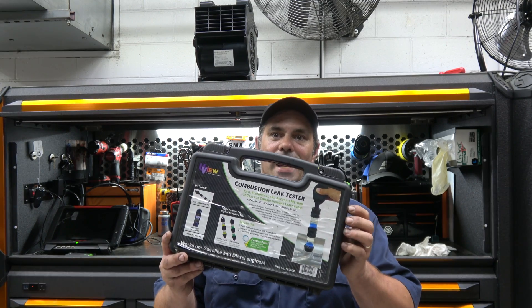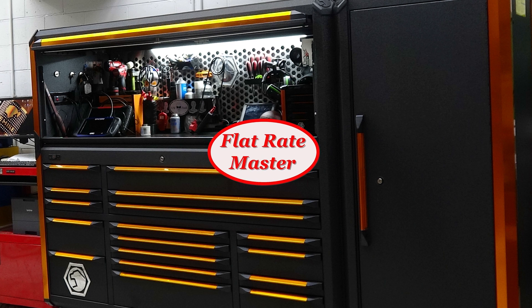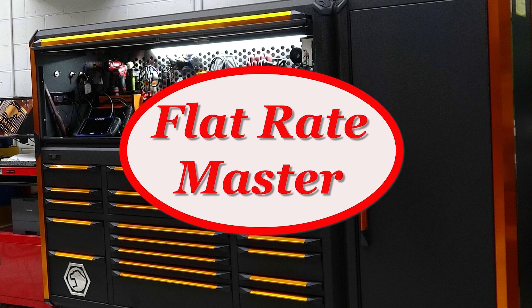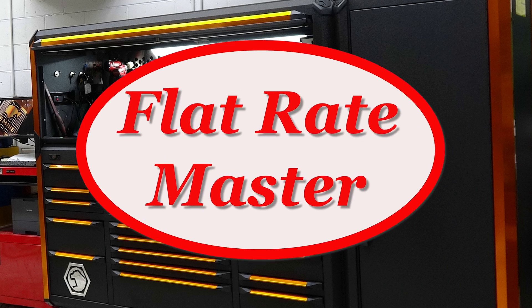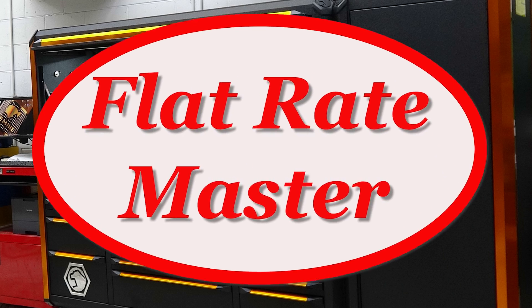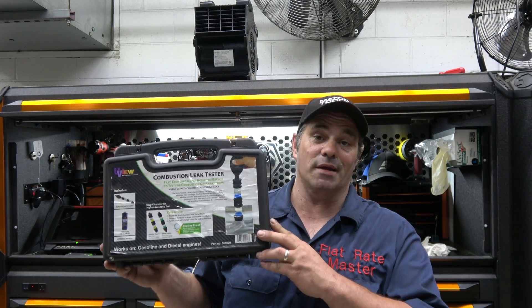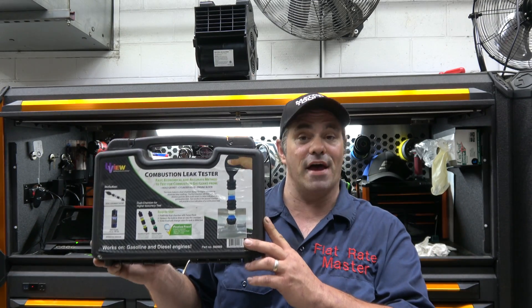I'm the Flatrate Master and today we're talking about head gaskets — specifically, determining if they have failed.